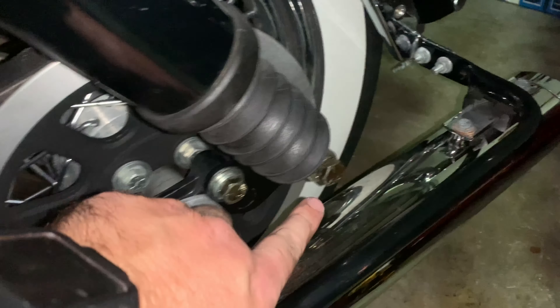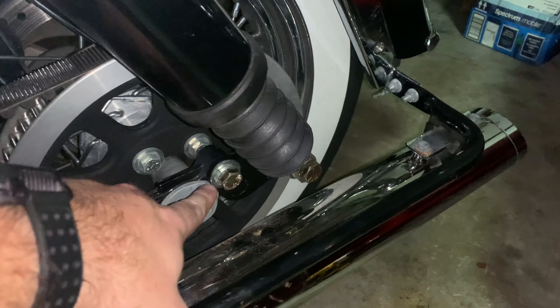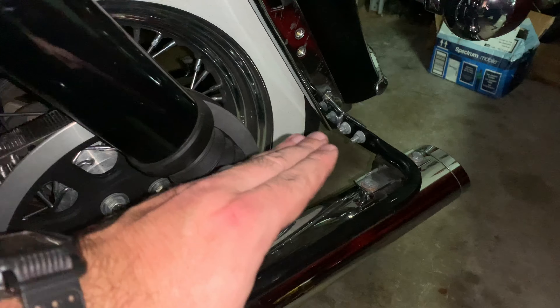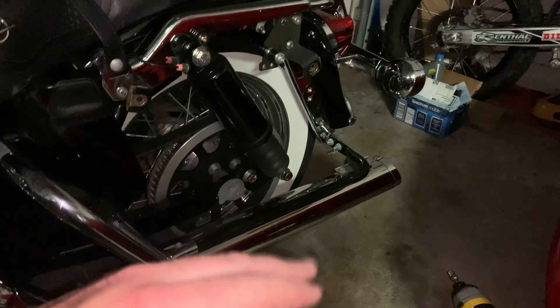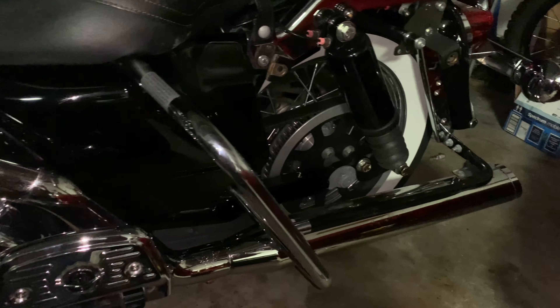All of these are somewhat tight — not crazy tight or nothing — because you want to leave them just a tiny bit loose so you can kick this thing up and get to that bolt and then get all the weight back down on it. And when that pushes down, then you can run all these bolts in. But it makes it a lot easier to try to get things lined up. So now I'm going to drop it on down.